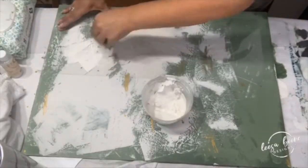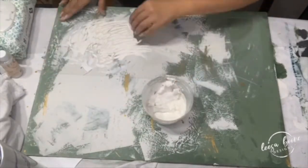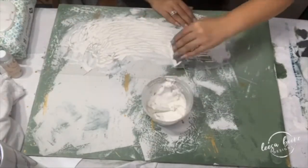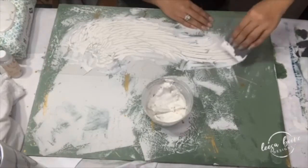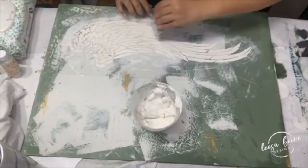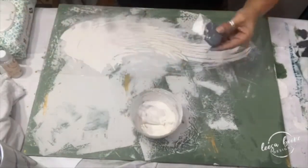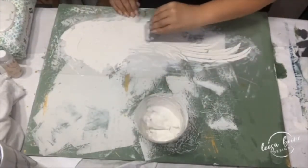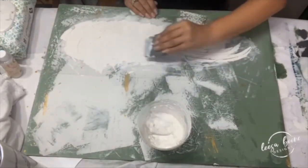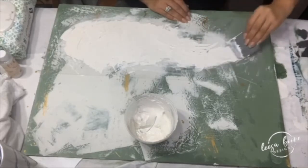Then I take my angel wings and I apply my pre-made texture paste with the blade. My first layer I put it pretty thin and I just make sure that I cover it completely. Then I go back and I add lots of texture by troweling it on — thicker in some places, thinner in some — and I follow the lines of the angel wings.